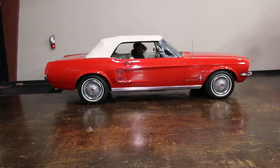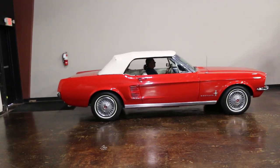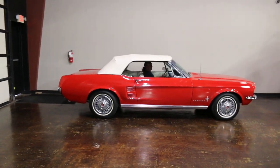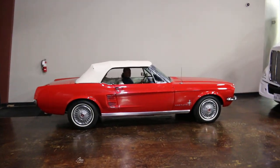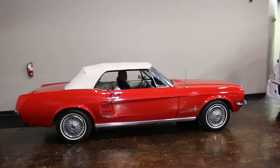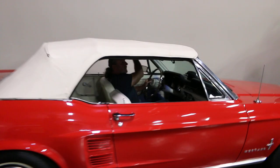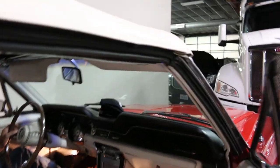We are here on the showroom with the beautiful '67 Mustang convertible. We had a couple folks contact us asking some questions about the convertible top, so we're going to do a demonstration on how to put the top down and back up.